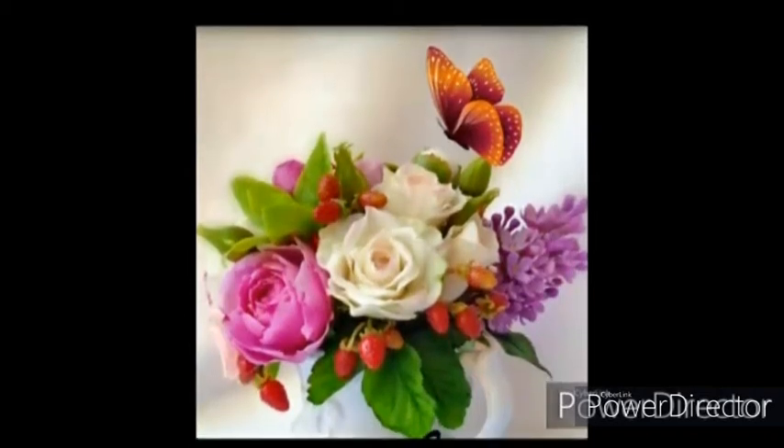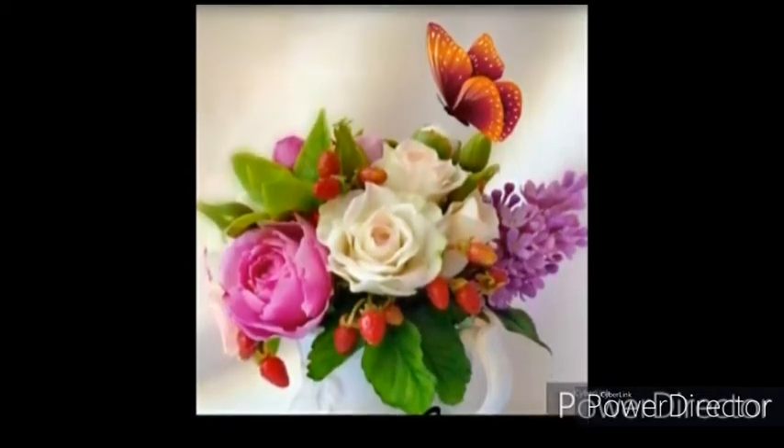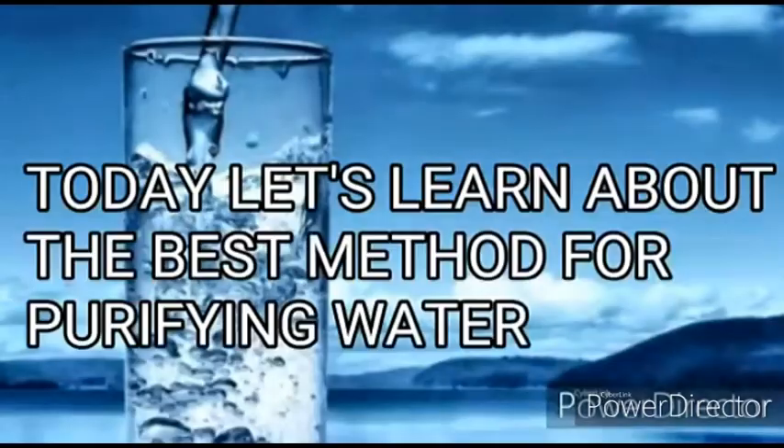Hi friends, welcome to our channel Educex. I am your presenter here. Today let's learn about the best method for purifying water.